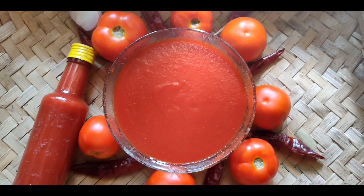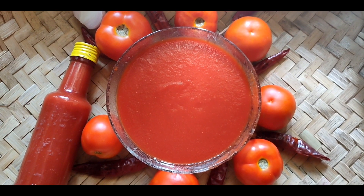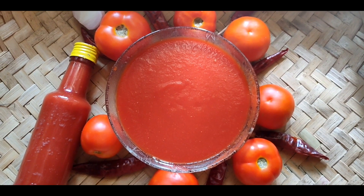Hi friends! Welcome to Rigi Uru. Let's try it. We'll make a tomato sauce for Rigi Uru.